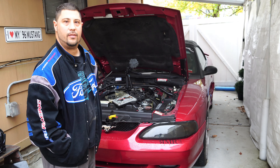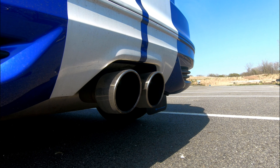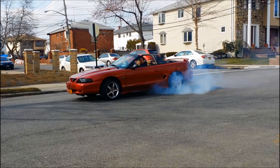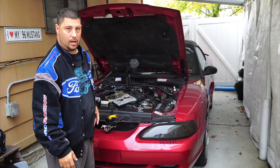Hey, what's up guys. Mustang 2005 here and I'm going to change the battery on my 96 Mustang. I've already started to take it out before I realized maybe I should make a video. I've got to do this quick because we're starting it right now.